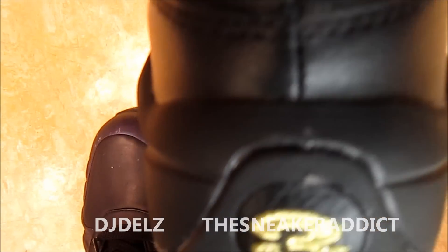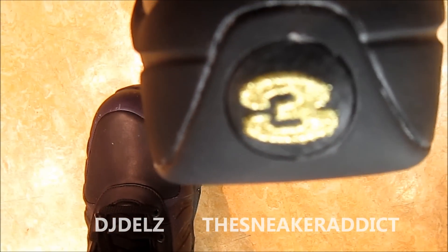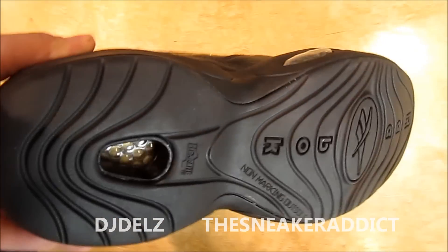I know you guys see those Foamposite boots I'm rocking in the background. There's the three in gold. And here is the other side of the shoe, and there is the bottom of the shoe right there.